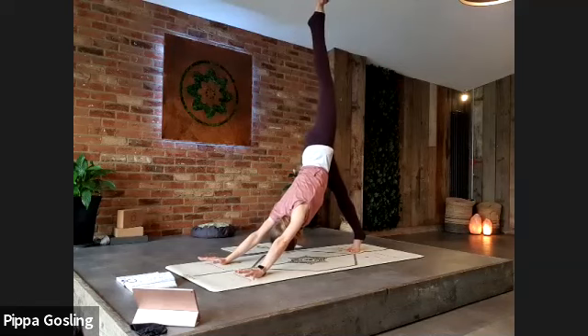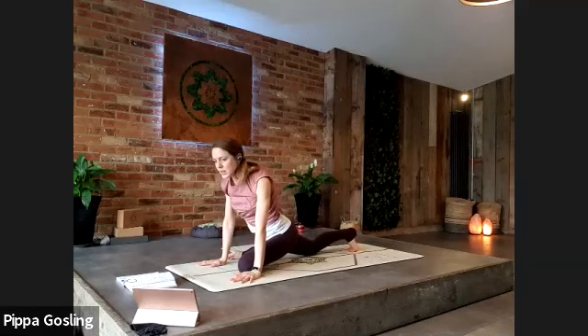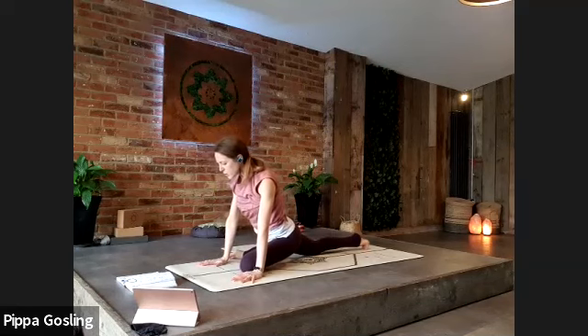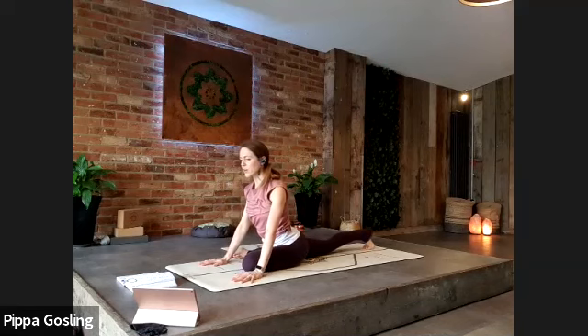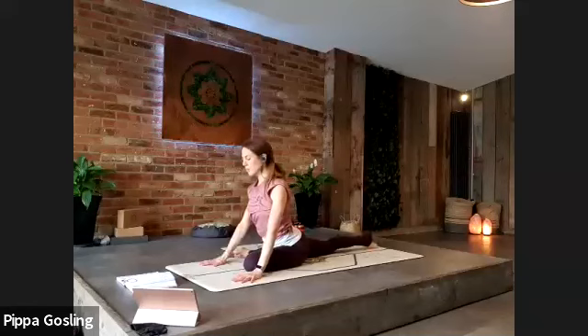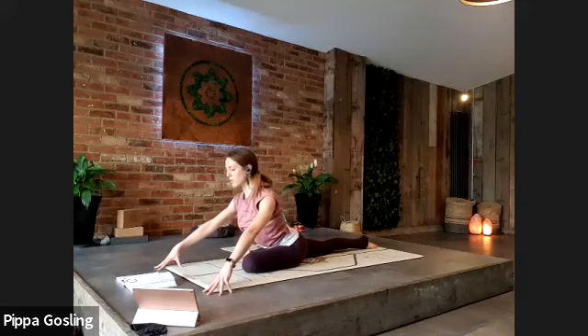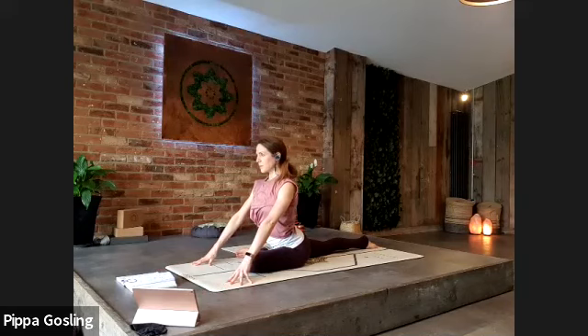Bring this leg through to pigeon — it comes underneath, the knee rests down behind your left wrist. If you want to pad out your right thigh with blocks you're welcome to. We're staying upright on the hands, so keep the chest lifting. Maybe your back leg can nudge a little further away from you. Press lightly into the fingertips so the chest stays lifted, but you can keep a softer spine if the hands come further forwards — just making it work for you. Take a couple more breaths.